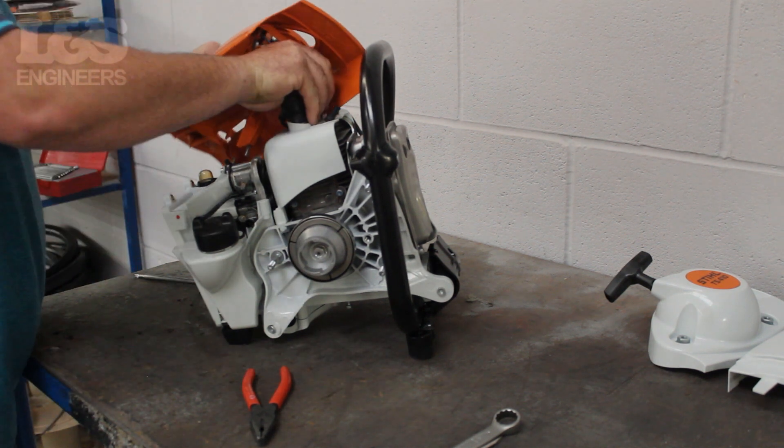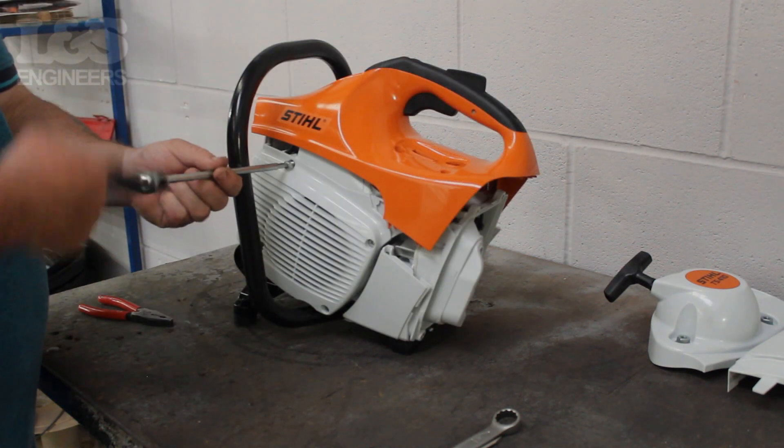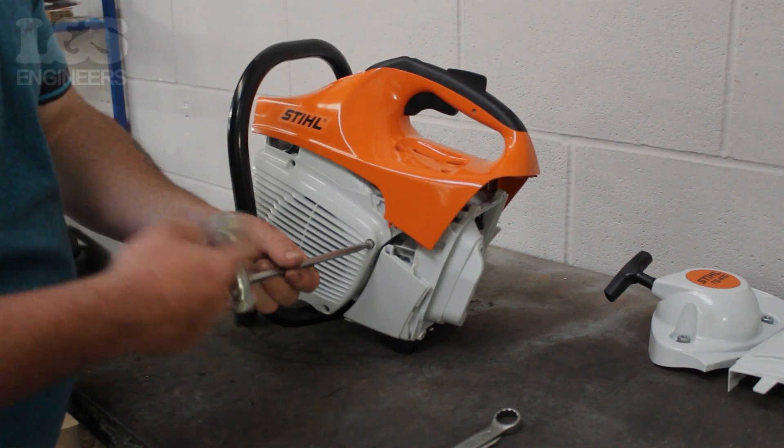Rest the shroud back on top of the machine until it's been detached completely. Then remove the four screws which hold the flywheel cover on by using the torque spanner.